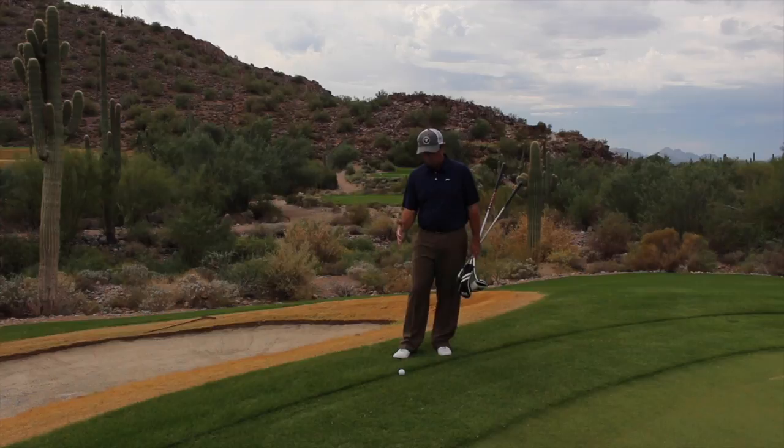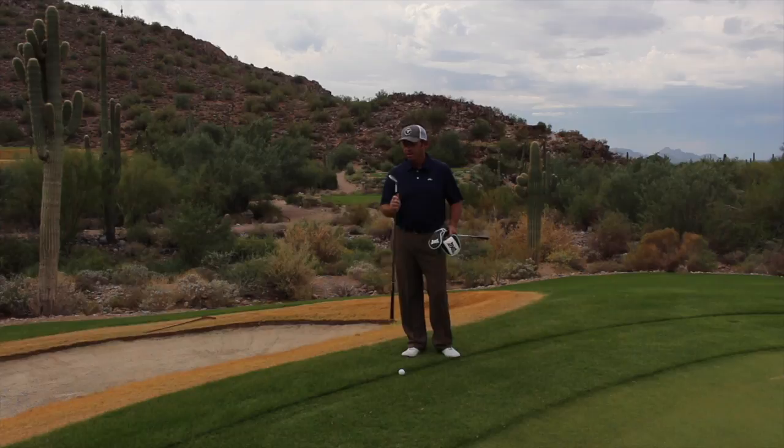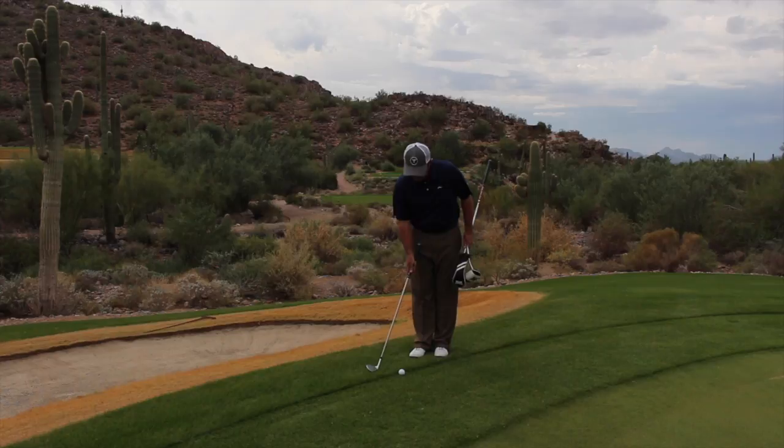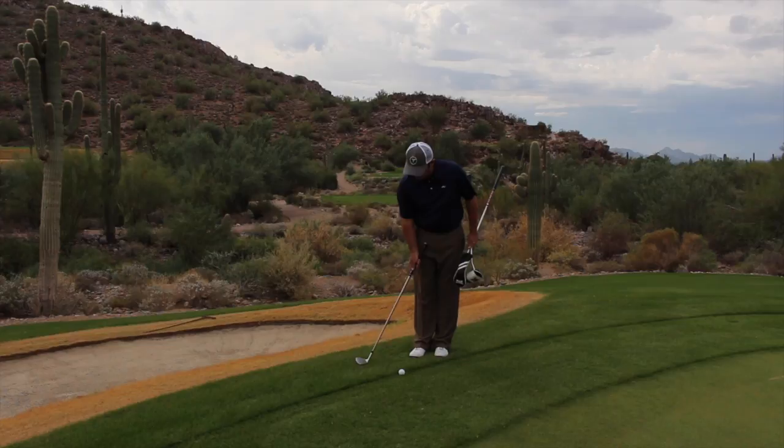This is where we're actually going to work on a bellied shot. I've got three clubs because these are typically your options. You can take a 56-degree wedge, hover it just on the fringe at the back, and then pop it right into the back of the ball. You're swinging at the height of this grass, not at the height of that grass — swinging through the rough. I can just skim it right across the top, pop it right in the belly, and it'll roll onto the green.